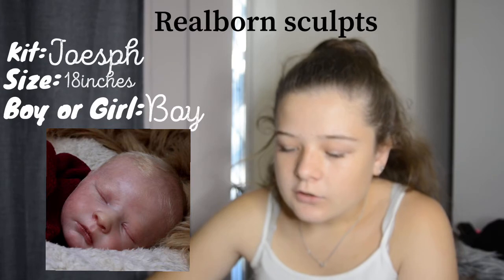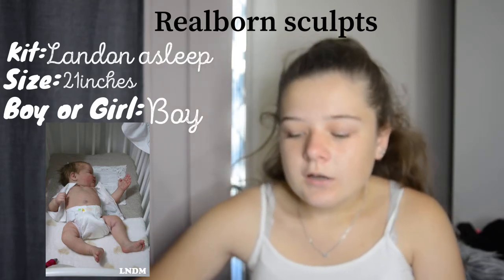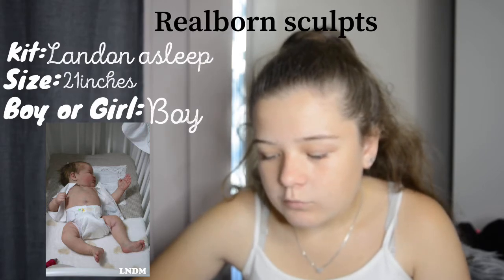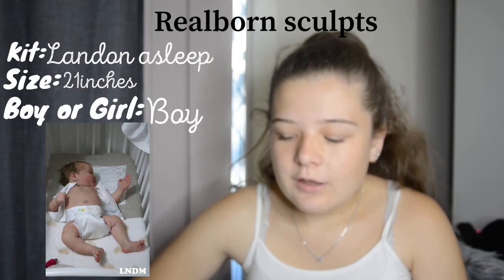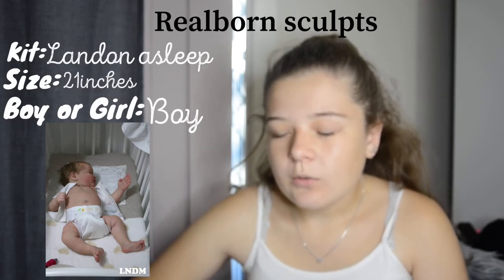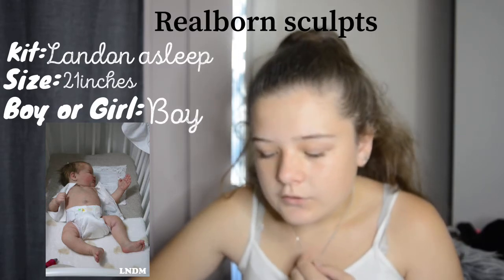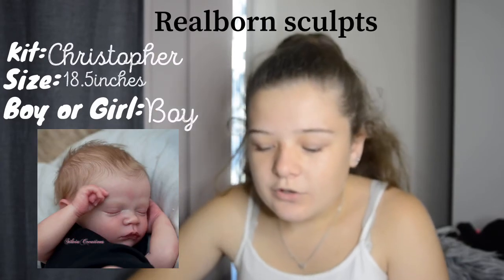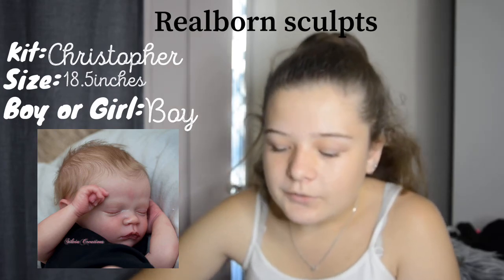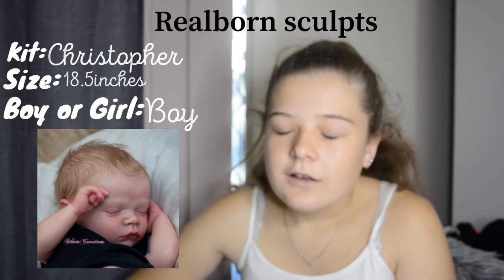The next kit is the Landon Asleep kit — it's a bigger baby, and a cute kit. I'd get it with light brown hair with quite a bit of hair. It's not my favorite kit but I'd like to have a bigger baby in my collection — bigger babies could be fun. Next is the Christopher kit — super cute, I love the lips on this kit and the blonde hair. I'd see the Christopher as a boy, and the Landon also as a boy.